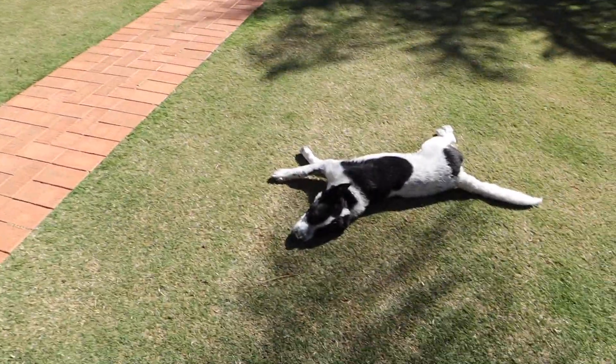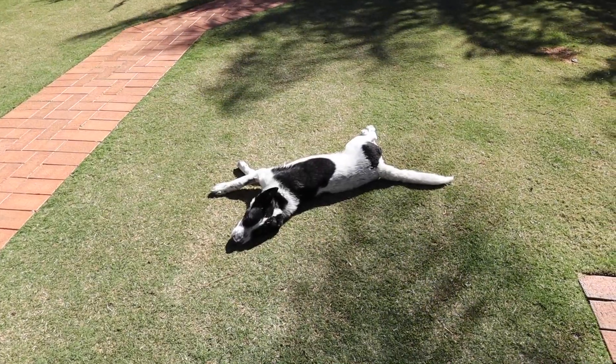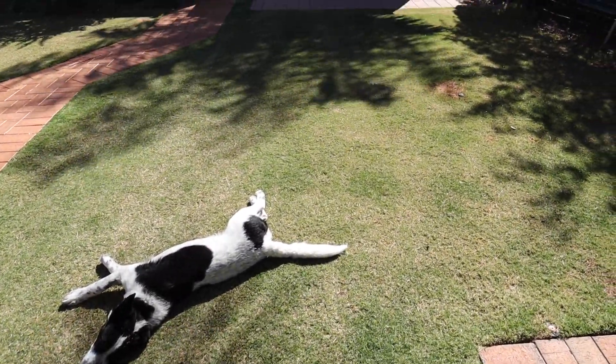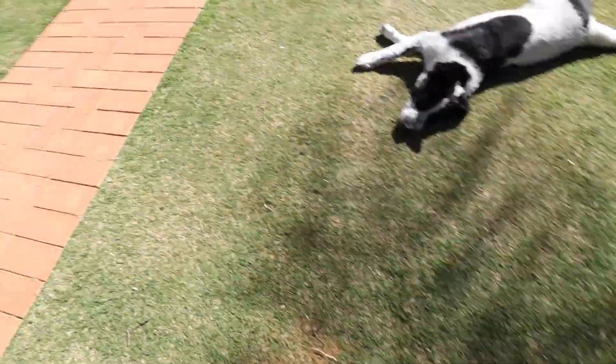It does get a little bit dirty sometimes — it picks up little twigs and chews them and stuff like that. So I tend to rake them up and then suck them up with the Ego mower. As you can see the dormancy here.